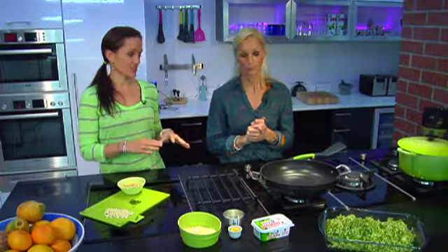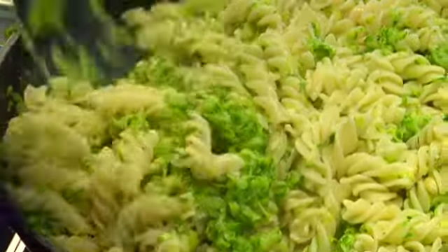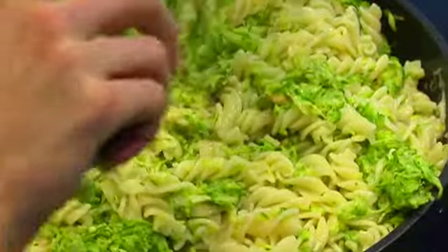This dish is just so good for you because the main ingredient is courgettes, and we know that they are low in kilojoules and high in nutrients. You can see by the amount that it's actually quite a lot. When you're making pasta, try to always add an equal amount of vegetable to the amount of pasta to make sure that you balance out the nutrients.